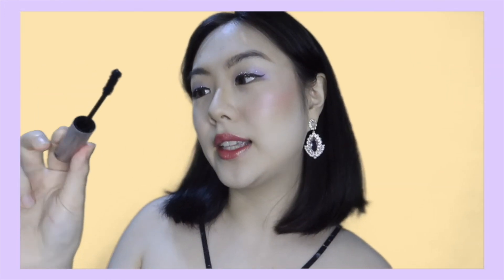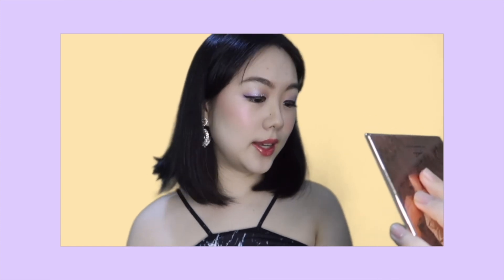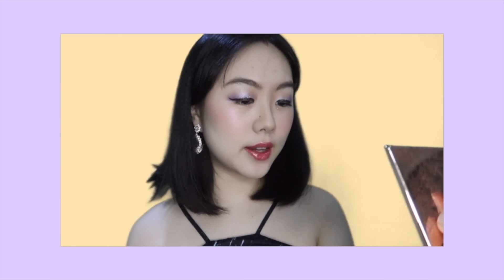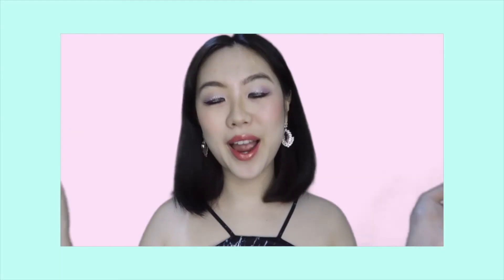Before I add the mascara on my lower lashes, I'd like to add some eyeshadow to it. I have another set from Tevion, and this time all the shades are in Spanish names — most of them like Papi, Chica, Vivir, Cariño, Pizar. But right now I'm going to use Chica. I am sure I am done with my soft purple glittery makeup!